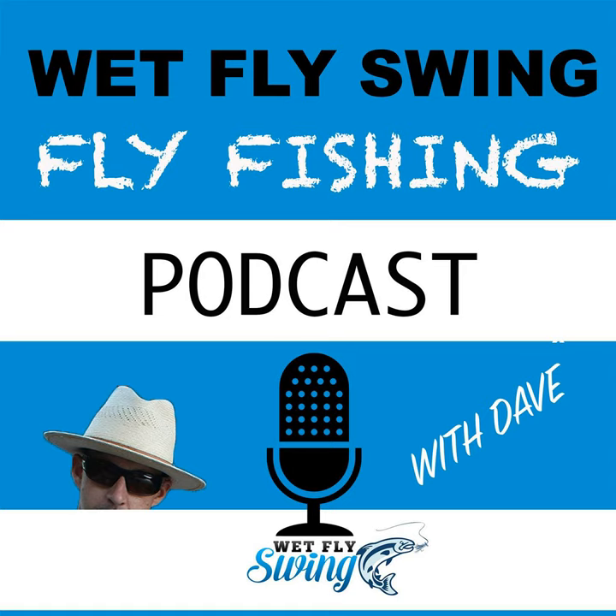Why build a rod instead of just buying one? Matt gives a couple of reasons: first, you'll understand every other fly rod you have or will have much better once you know how they're put together — you can look at the thread and grip and notice things you never noticed before. Second, if your rod gets damaged, instead of spending $40–$50 to ship it in, you can fix it yourself for just a couple of dollars or nothing at all. And it's your creation — similar to fly tying, you can put your name on it.